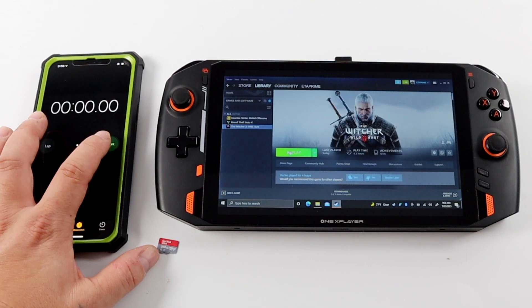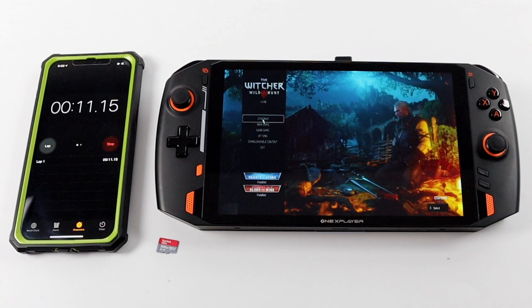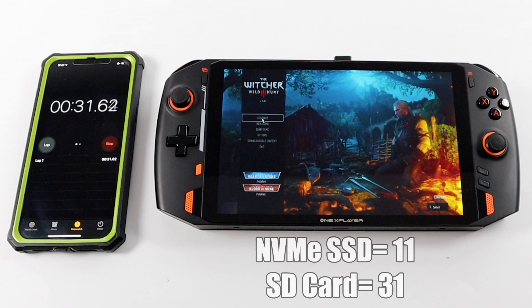Moving over to The Witcher 3: from the SSD we can get to the main menu in 11 seconds. Running the same test on the micro SD card it is significantly longer — 31 seconds to reach the main menu of The Witcher 3, which is a 20 second difference.